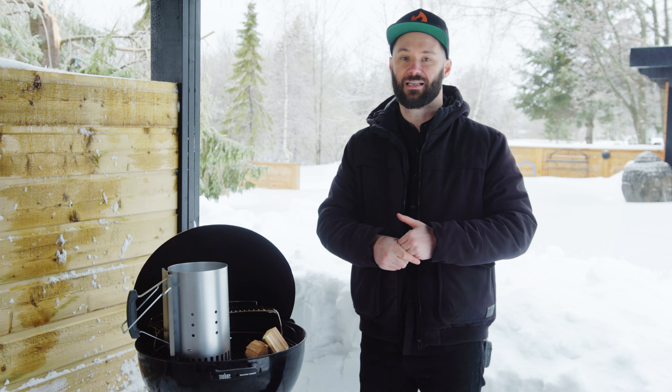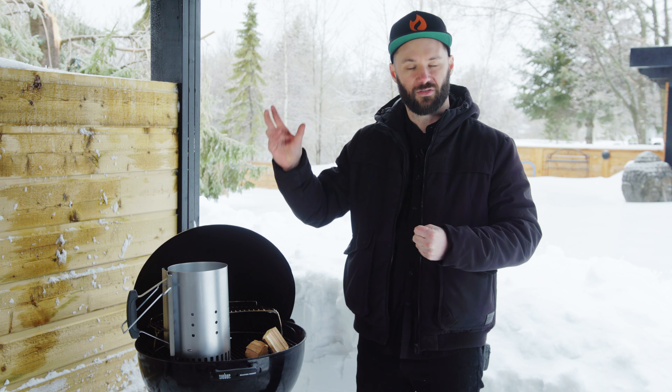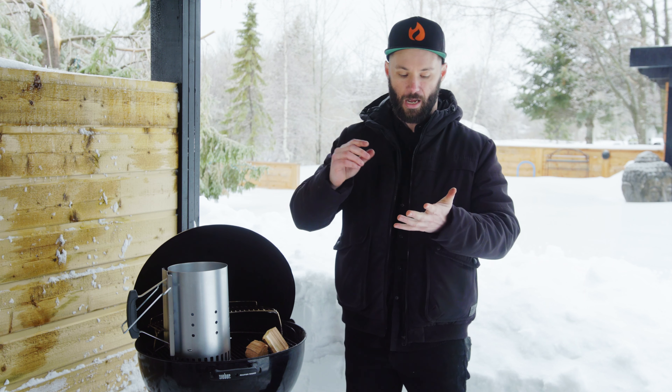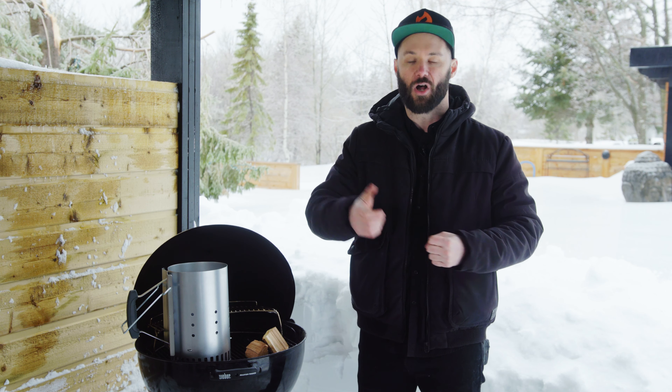Personally, I pretty much always work with sugar maple. It's a very versatile type of charcoal — it produces a decent, mild profile of smoke, whereas oak or hickory will have a higher smoke profile. Sugar maple burns brighter and hotter, and it's a more dense wood, so you won't need as much of it.